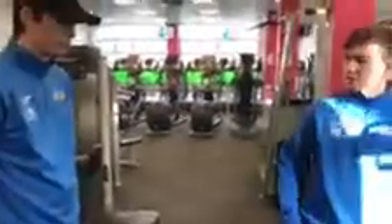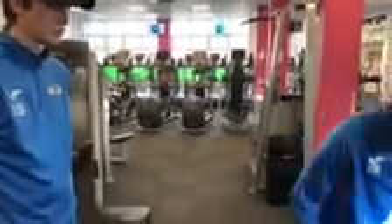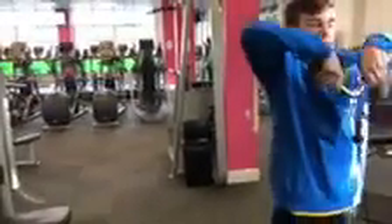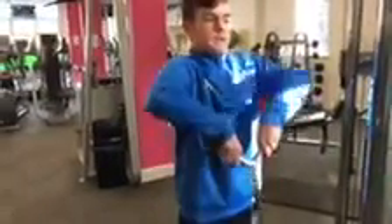Alright John, we're going to do some upright rows, 3 sets of 6. This will work the shoulders and the trapezes. What you're going to do is stand, get your back straight, head up, slowly up and slowly down. We're going to do 6 of these.